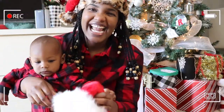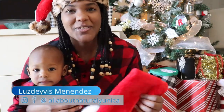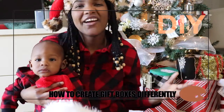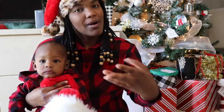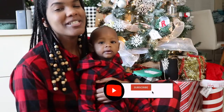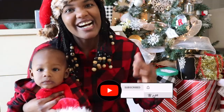Hi guys, welcome back to my channel and thank you for choosing this video. I'm super excited because we are soon going to open gifts, but before you start opening your gift they need to be designed very well in order to put a smile on the face of your loved ones. I want to show you how to create different types of gift wrapping and different designs. If you're new, please don't forget to subscribe and hit the bell so you can receive notifications every time I upload a new video.